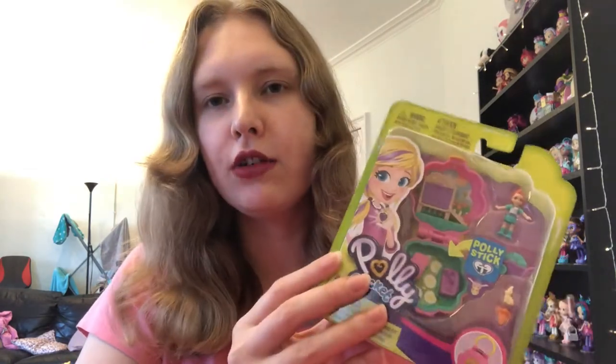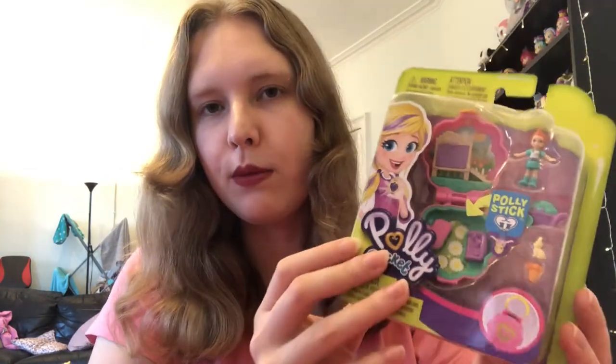Hey everyone, welcome to this video. So today I'm here with some of the new Polly Pockets. I think they're like from 2018. So I've got two of these little compact ones here. I've got this little bunny one, which looks really cute. And I've also got this little paint set one, which is also really cool. I think these were 2018 when they started making these new ones.